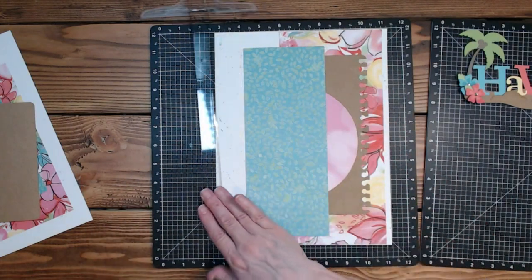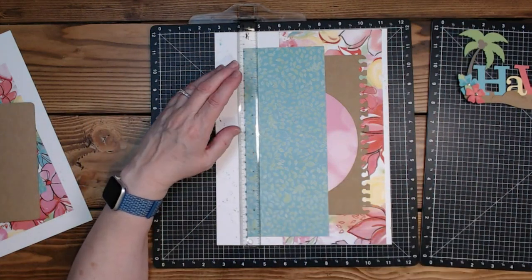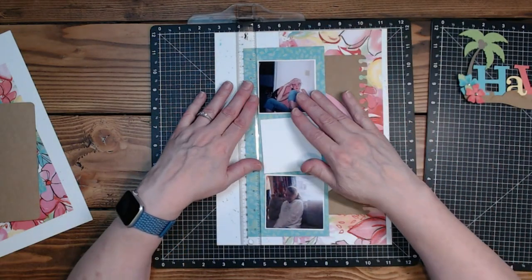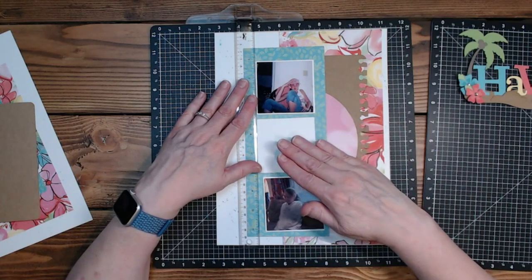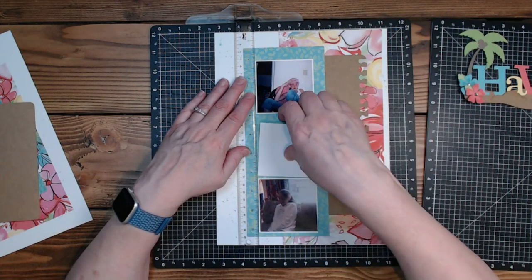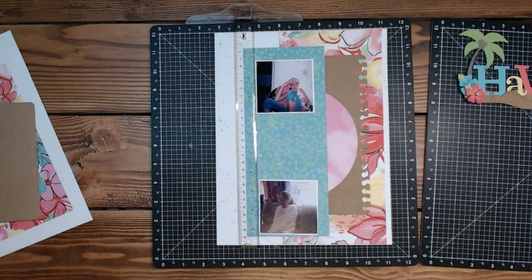Much better, much closer to where I wanted. I've got three pictures for this side — technically two pictures and one for journaling. I just wanted to eyeball it over here. This one does not look straight — it is not straight at all, let me cut another one.